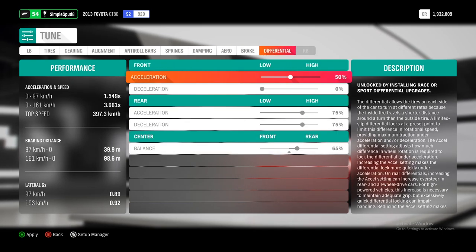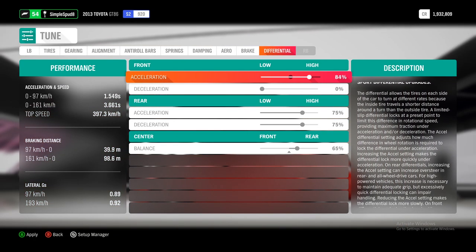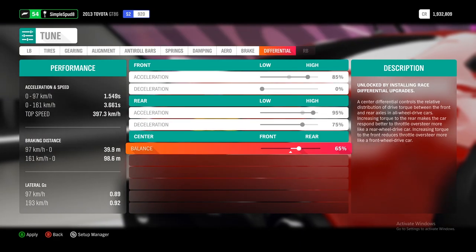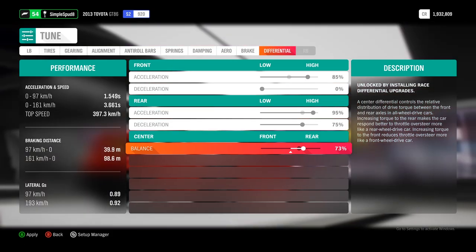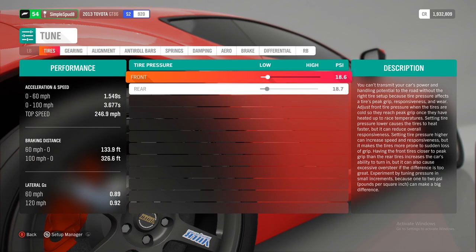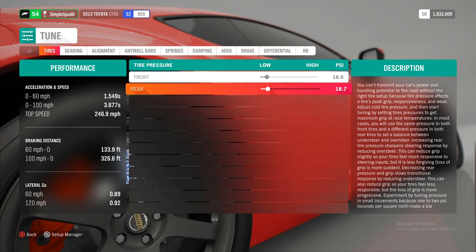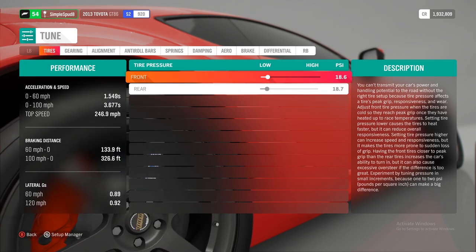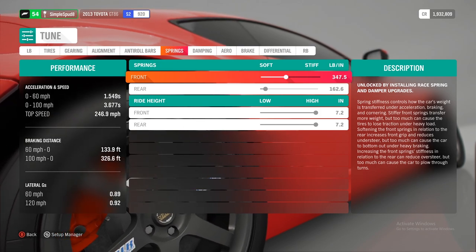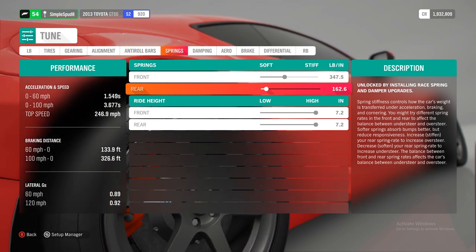Finally, come over to the differential tab. Set the front acceleration up to 85%, the rear acceleration up to 95%, and the center balance up to 73%. That's it as far as tuning goes. For the imperial tune differences, you'll want 18.5 psi in the front and rear tires. For the springs, you'll want 347.5 in the front and 162.5 in the rear. That's it as far as differences go — go ahead and apply all of these.